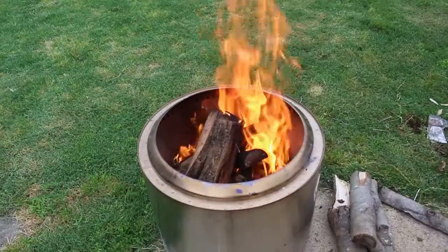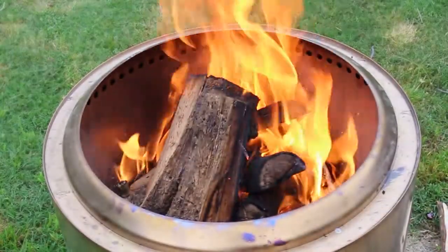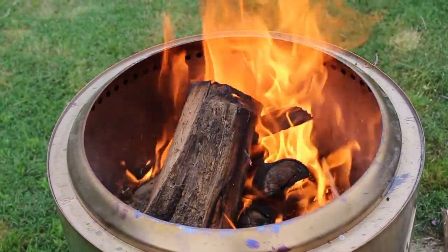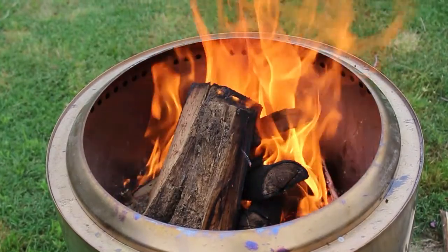Does it do what they say it's going to do? Pretty much, yeah. It's going to have a hot fire, it's going to recirculate, it's going to be smoke-free once you get it going, and it's going to be hot directly above it. The issue is if you want to sit around it, you have to be pretty close. The kids have to get closer to feel any heat, which you don't want them close to it because the metal's hot.